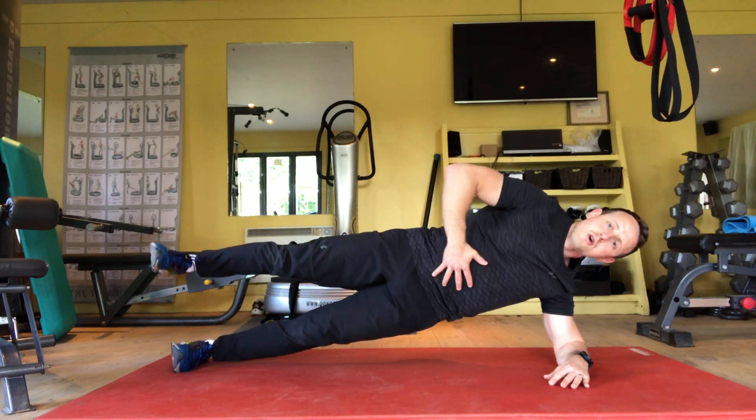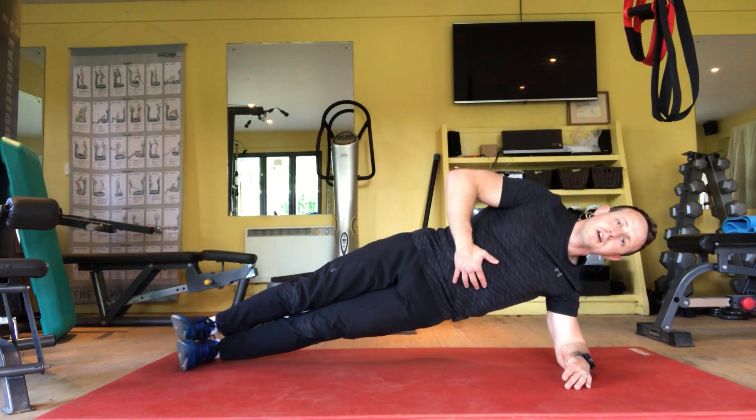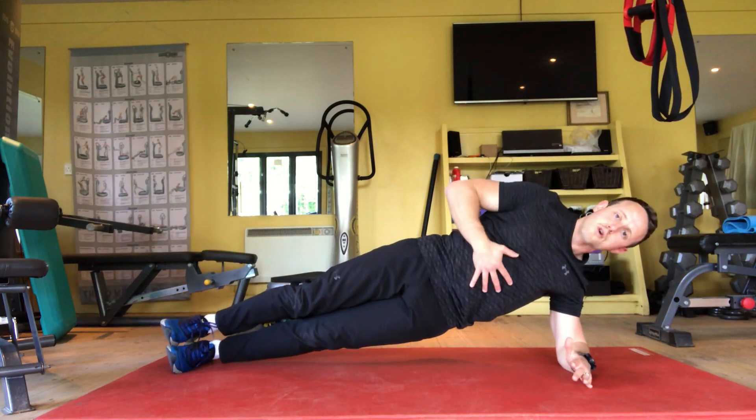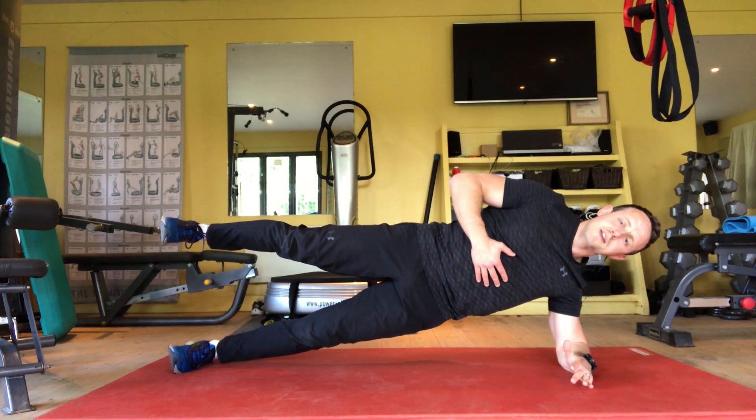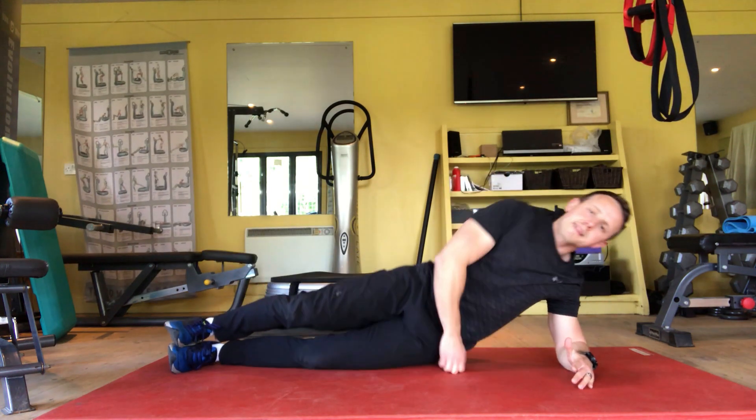Make sure you're not extending at the back or rotating at the hips at any point. Hold until you can't hold any longer or you begin to creak with your form, reset before you lift again, keeping your body long and strong and protect that frame.